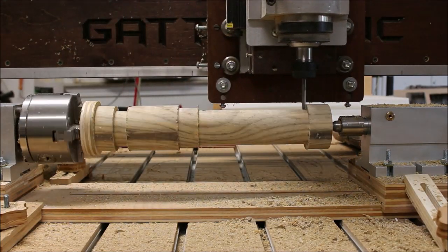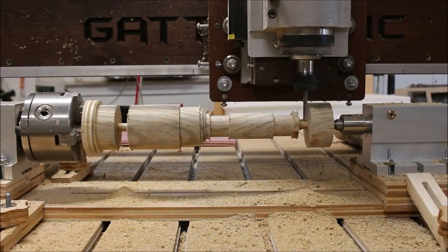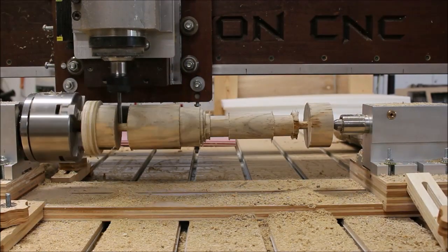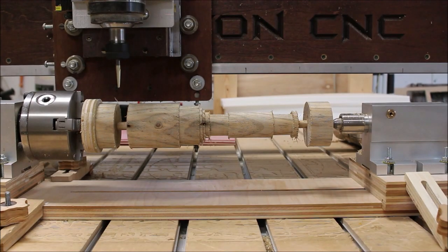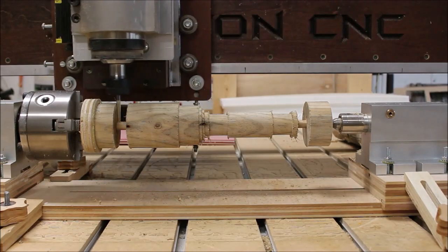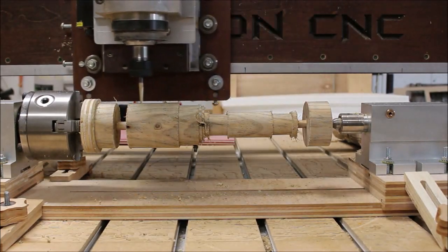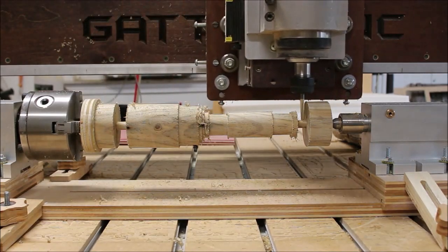So I got on SolidWorks and drew a 3D model of a small mallet that you see me roughing out here with my rotary axis. Here it's starting the finishing toolpath, and again I'm using my favorite tool for doing these 3D things on the rotary axis — that's a 1/8-inch tapered ball nose with a 1/16th radius tip.